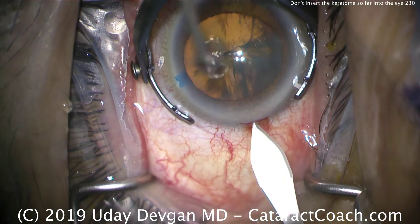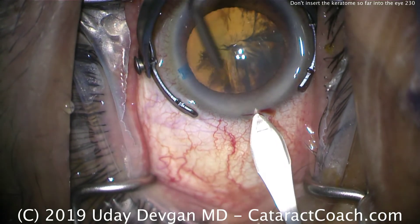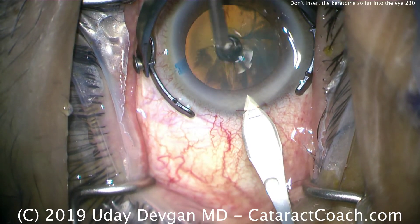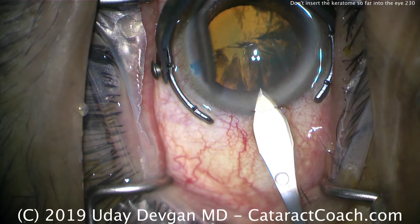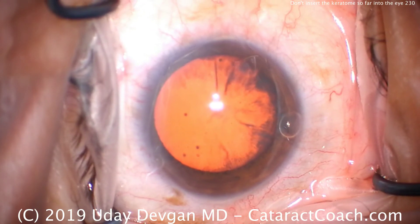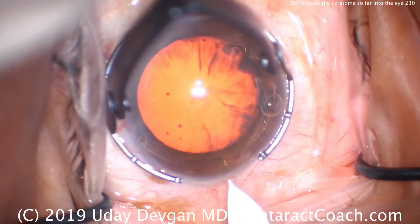This is a resident operating. The incision itself is actually going to have good architecture. Here's the tip of the keratome being placed there. There's a little tiny line placed at the epithelium, and the keratome tip is being advanced. As soon as that line hits the epithelium, the tip of the keratome pierces Descemet's. But why put the blade so far in the eye? You don't want to stick the blade so far in — it just causes more issues. You could damage intraocular structures or you could make the incision too wide.